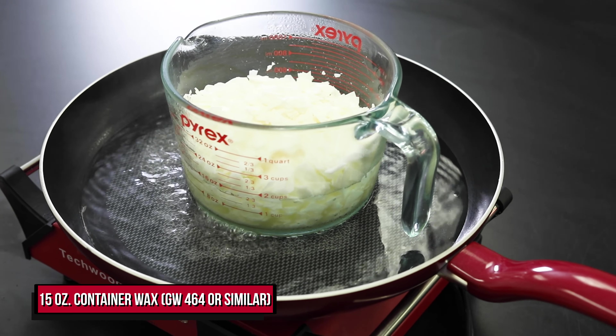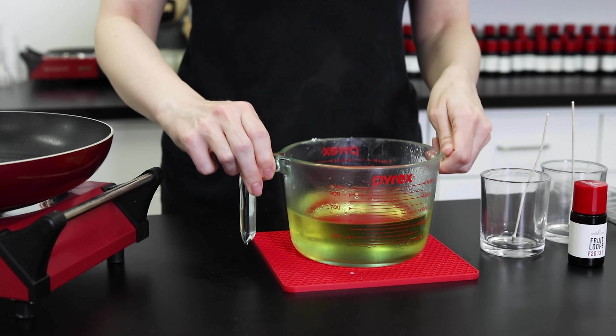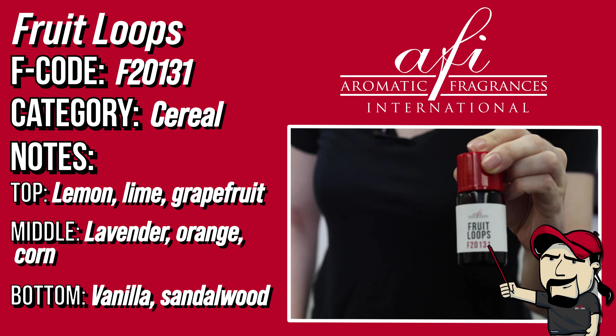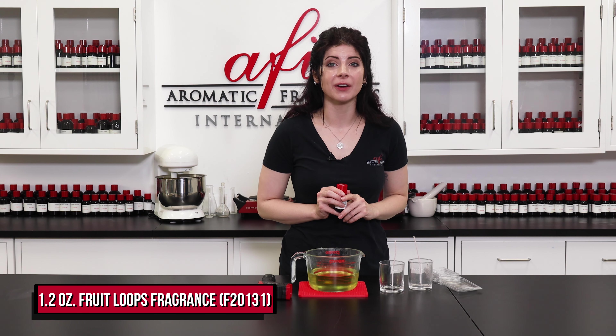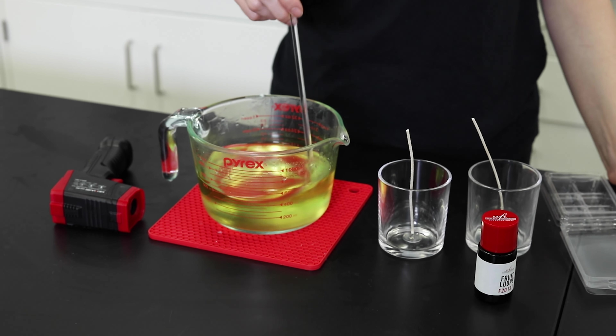To speed things up, I've already got my vessels wicked using some 6 inch Eco 8 wicks. Melt down the other 15 ounces of your wax, and once it's reached 185 degrees Fahrenheit, remove it from the heat source and let it cool 10 degrees, then add the fragrance. Here I've got our Froot Loops scent — it's hard to believe how much it smells like the real thing. I have 1.2 ounces of it measured out here for an 8% fragrance load.